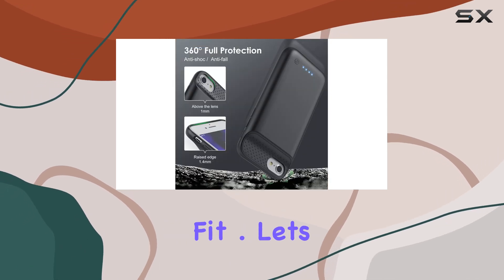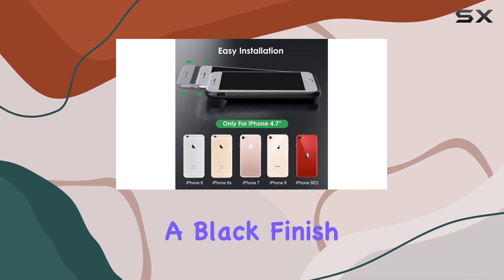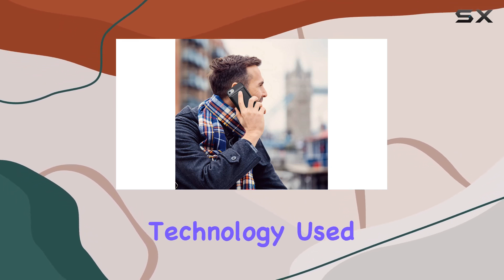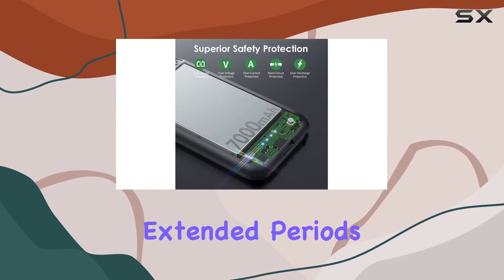Let's talk about the build quality. The Triswiop case boasts a super slim design with a black finish, blending seamlessly with your iPhone. The material feels premium, and the welding technology used here promises durability, keeping it looking and functioning like new over extended periods of use.